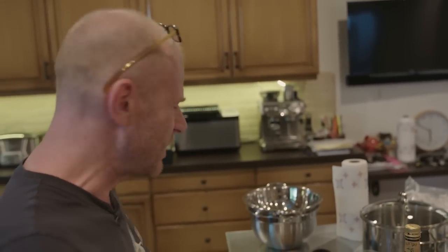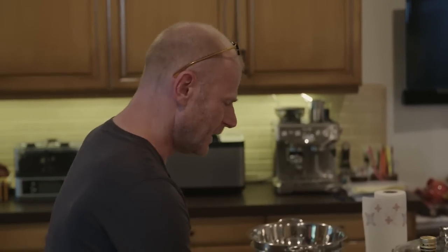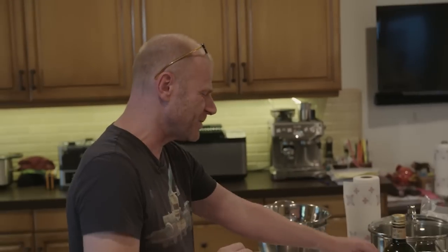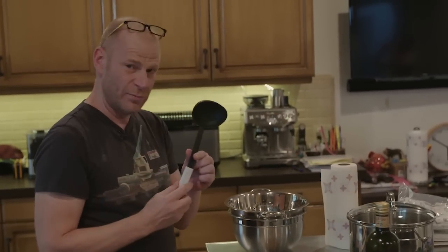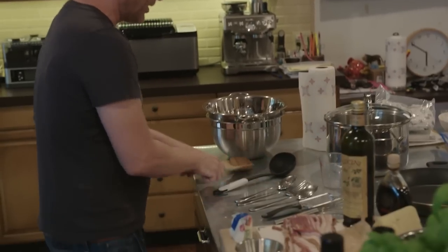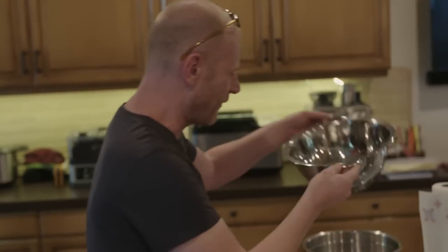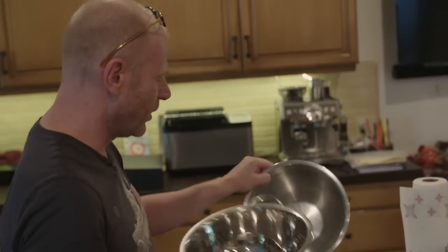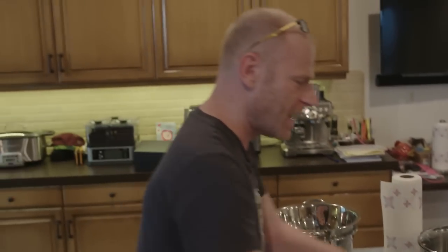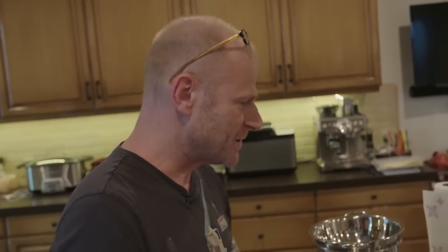Now, what kind of utensils do you need? Not that much. You need a sharp knife, a whisk, a grater for the cheese, a measuring cup for pasta cooking water, a couple of spoons to mix it all up, tongs to cook the bacon, a sieve to filter the spaghetti, a bowl for the carbonara mix, and a pan to cook the spaghetti and a skillet for the bacon.